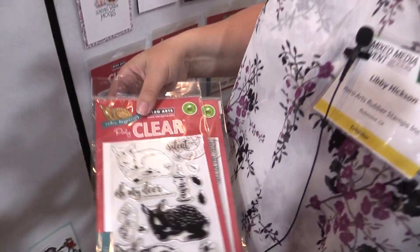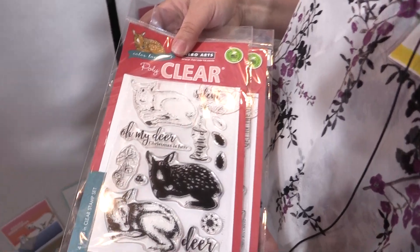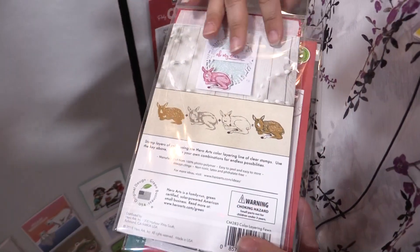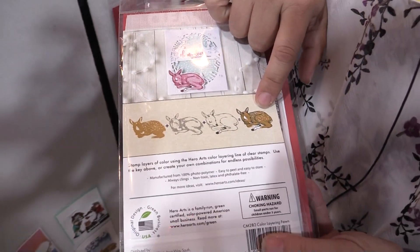Here are some of our new clear sets. We love color layering at Hero Arts — it's a multi-step stamping process. On the back of the packaging it shows the way to line up the stamps to make your perfectly layered image.